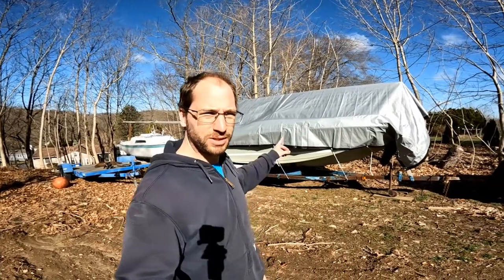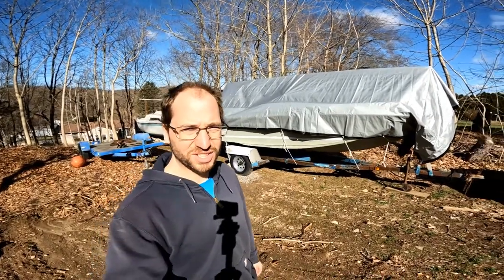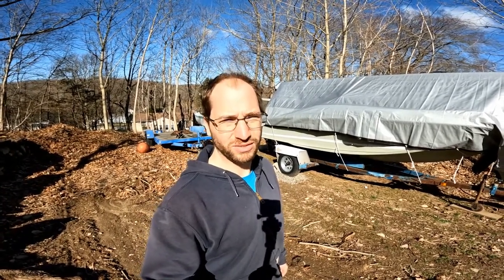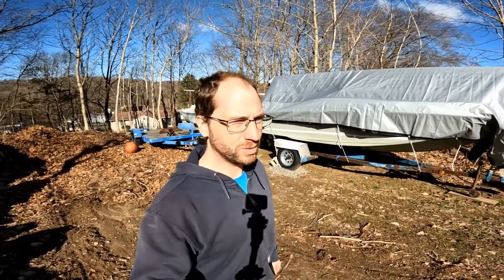It's the beginning of April and behind me is my 1970s Sea Ray boat — the one I show in some of my other videos. I want to start prepping it for the 2022 boating season. Last year I had some problems with the tilt motor, so today I'm going to get the boat unpacked, hopefully get the tilt motor assembly off, and see if I can either repair it or put a replacement tilt motor on.